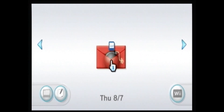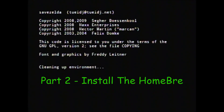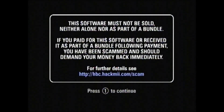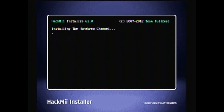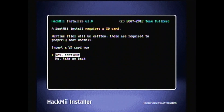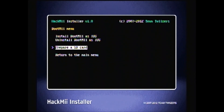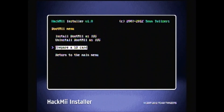Click on the big red envelope with the bomb and the HackMii Installer launches. Part 2: Install the Homebrew Channel and BootMii. Read the scam warning and press 1. Install the Homebrew Channel, then install BootMii as Boot2. Boot2 may not be available — the IOS installs automatically. Then prepare the SD card.